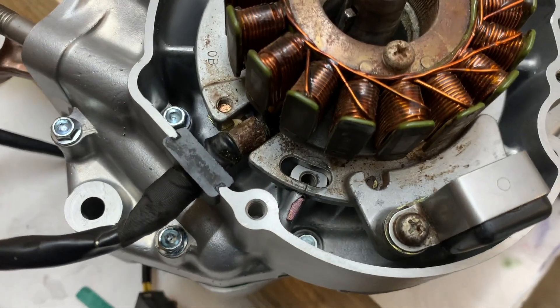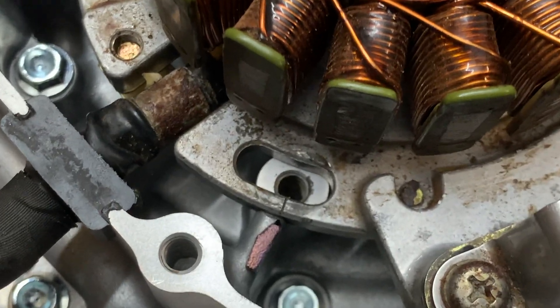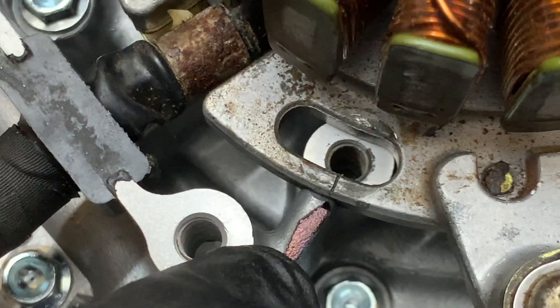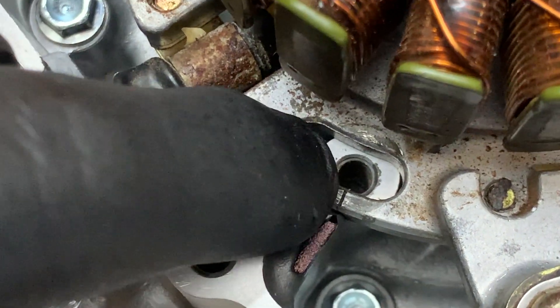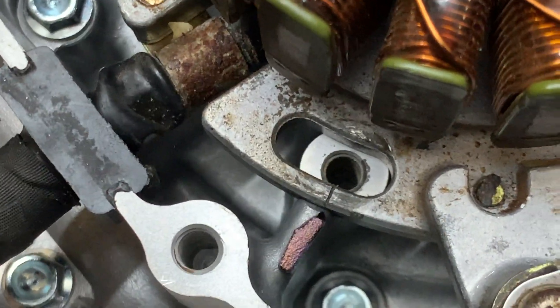I'm just installing the magneto and just make sure when you are installing your magneto — see this little mark in the case that I've coloured in with black texture — there's a little notch in the actual magneto. They need to line up because that sets your timing.